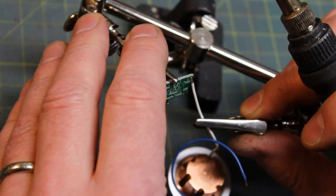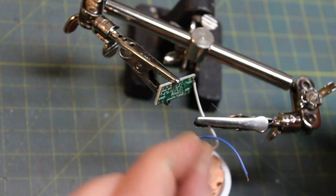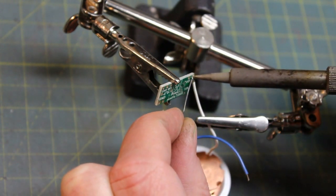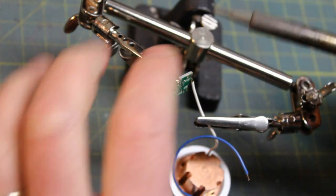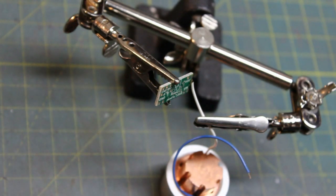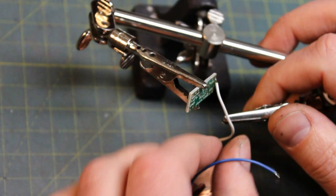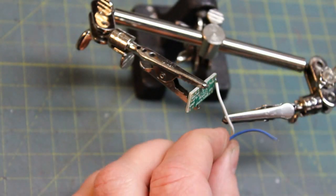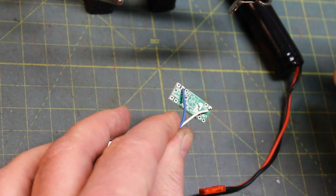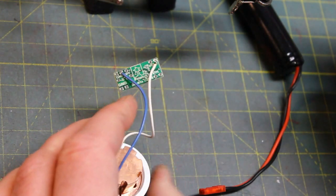I'm going to cross the wires over the board so it's a nice small package when I'm done. I prefer to go across the holes rather than through them — it makes things a little more durable and easier to take apart if you need to. Get a good solid joint on voltage out, then wire up the other wire to ground just like that.